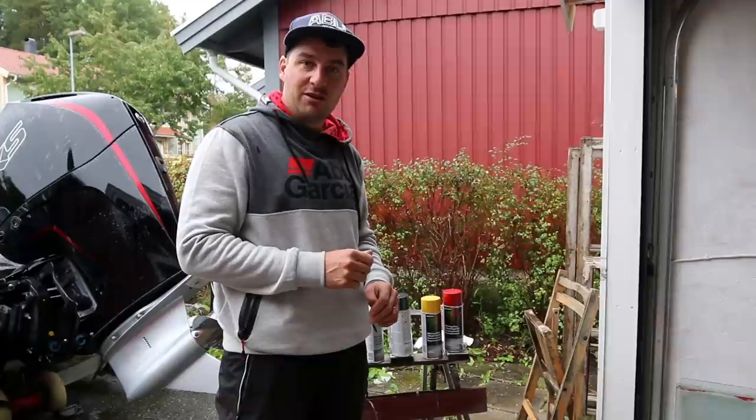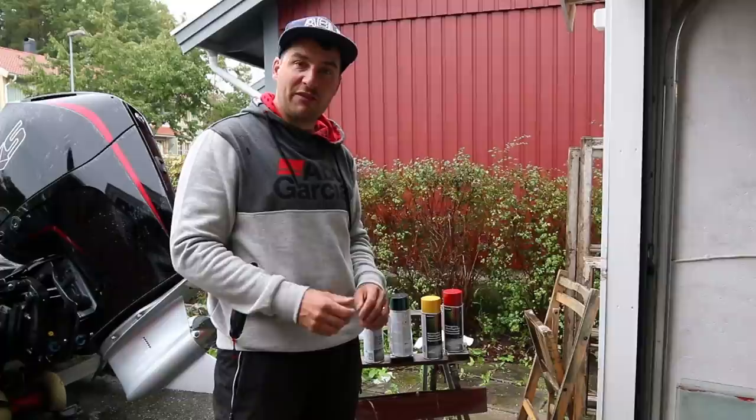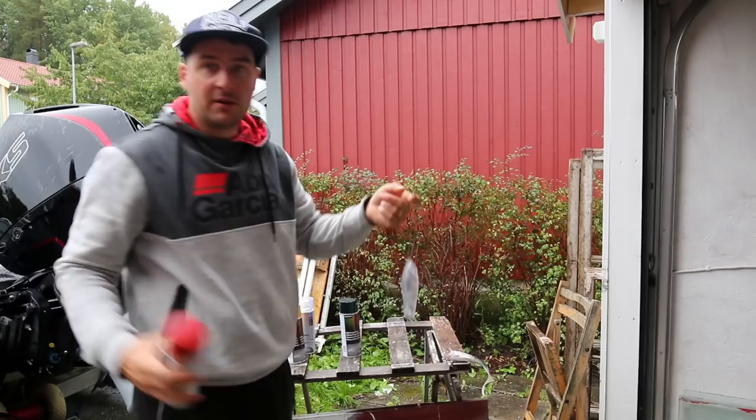The color I'm going to paint today is sort of a parrot color, and this was the color I used when I caught my first pike over 10 kilos on a homemade bait. This color is very effective and it means a lot to me since it was my first really successful color that I made.